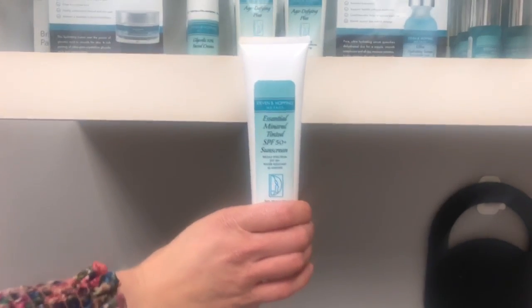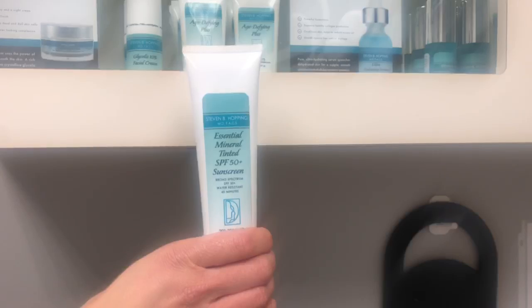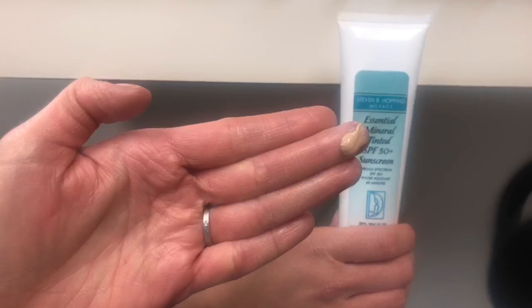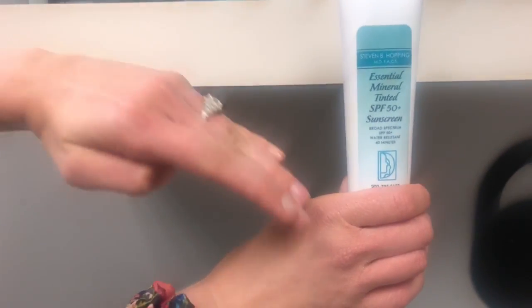I wanted to introduce our new Essential Mineral Tinted SPF 50 Plus Sunscreen today and a little tutorial on how to use this product. First, you're going to take a small amount of sunscreen, probably a little bit more than this for your face, but for demonstration purposes, I am using it on my hand.